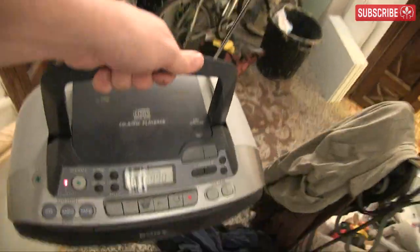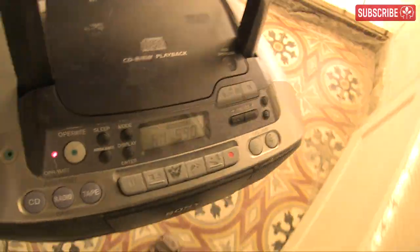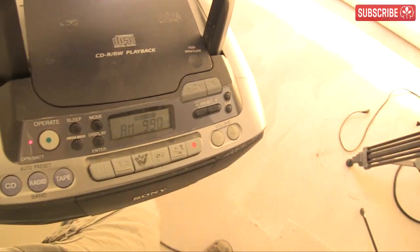I've taken my radio upstairs to double check that there's no interference up there. Nothing. As I walk back down the stairs, still nothing. It's only when I'm right back here in my grow room that the noise returns.